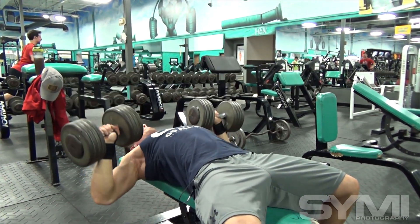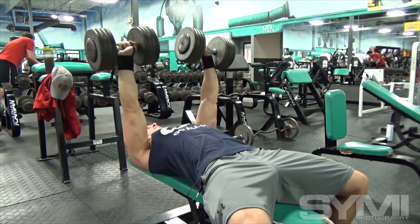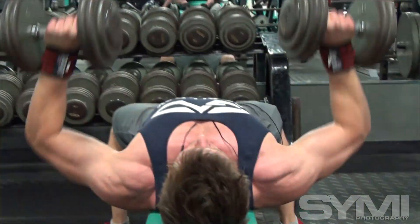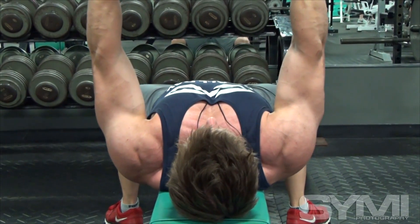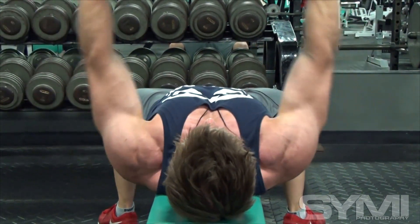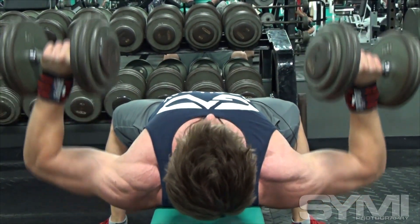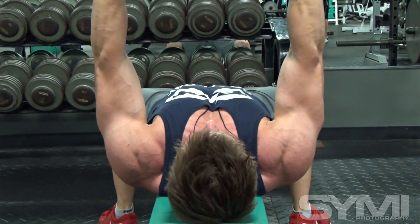I went from low reps up to higher reps, just trying to put as much blood in my chest as I can. After that we worked on some chest flies at a slight incline. I work them at two different angles — first to hit more of my lower pecs, then switching to hit my upper chest, kind of in a superset, just pushing blood.